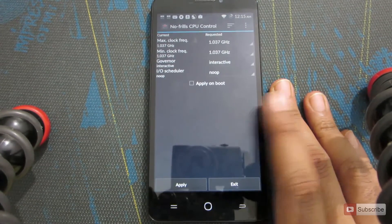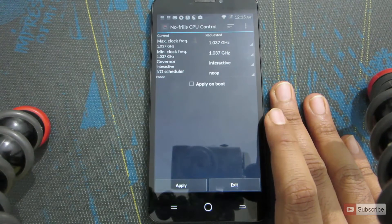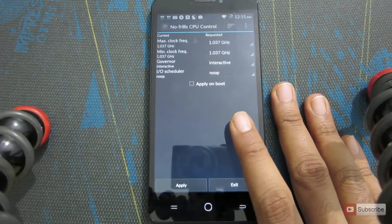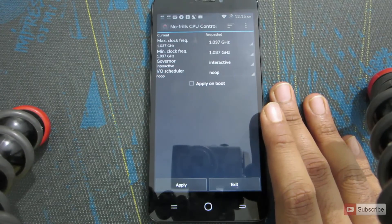Coming to the part of overclocking or underclocking your CPU, there are mainly two reasons why you want to do that. One is if your device is getting heated up a lot and you want to reduce the CPU clock frequency so that it won't heat up as much. The second reason is if you think the performance of the device is lagging and you want to increase the CPU frequency.